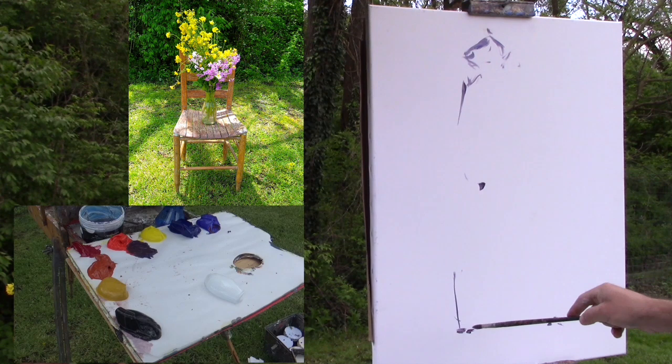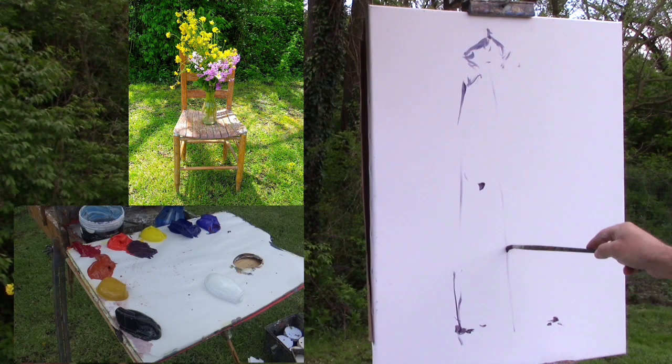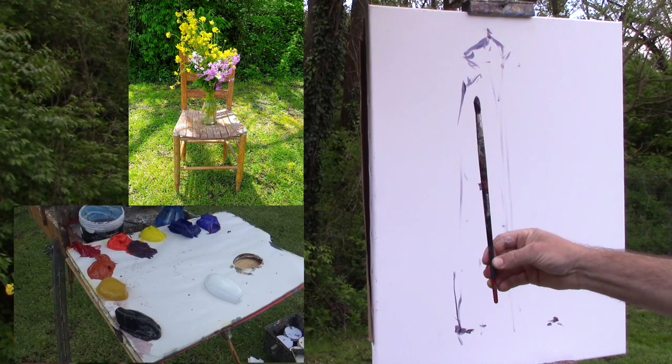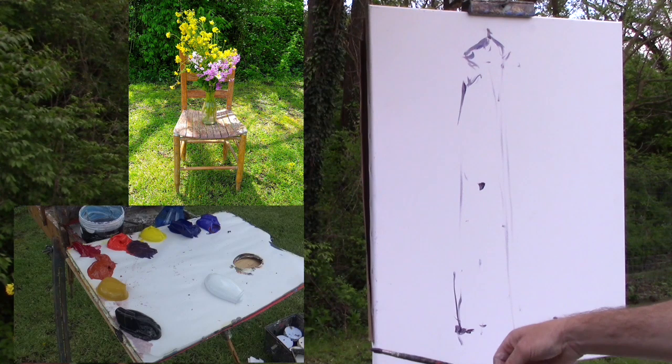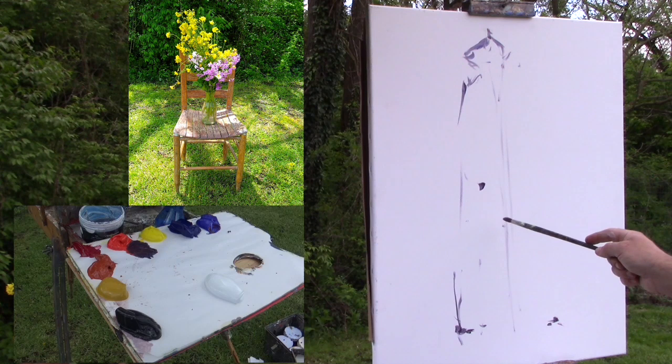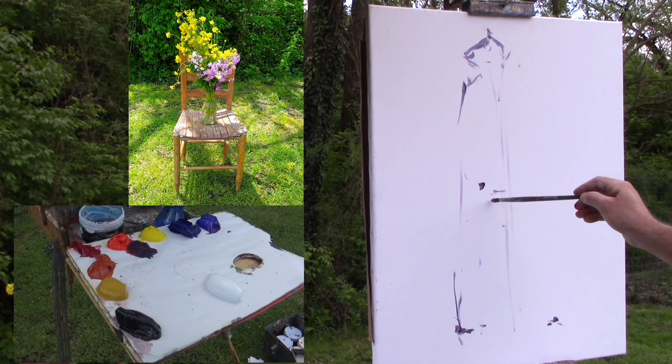If these are the bottom of the legs and this is the top of my flower, I have to fit everything in this area right here. I don't want to start at one end and run out of room. One way I can do this is to divide the whole span — from the top of the flowers to the bottom of the chair — and draw a line right in the middle with my brush. I hold my brush up and see where that midpoint is, and it's about where the vase meets the flowers, maybe slightly lower.